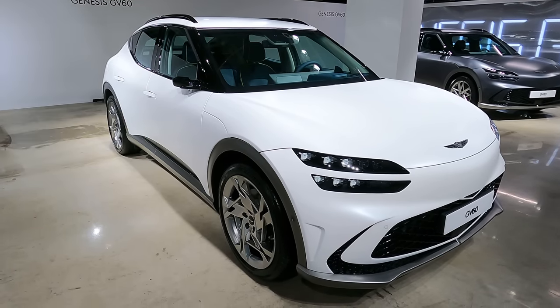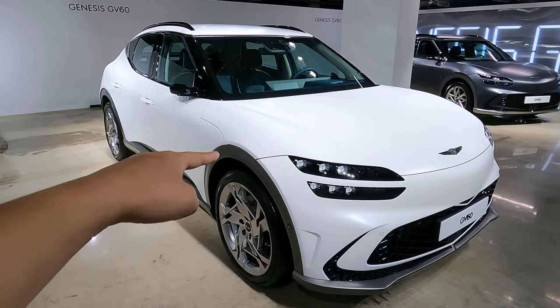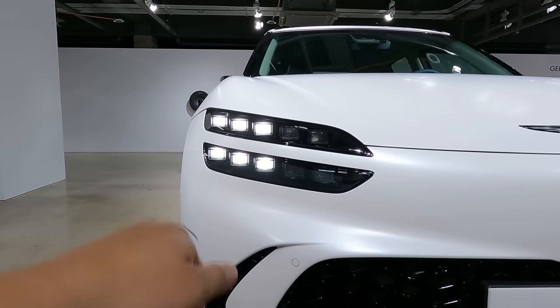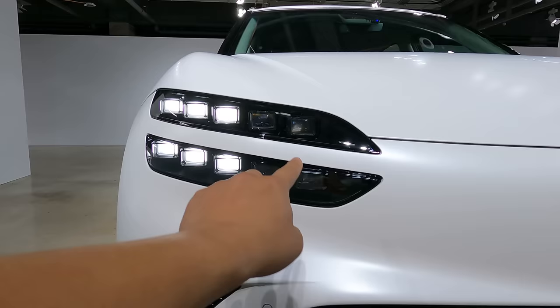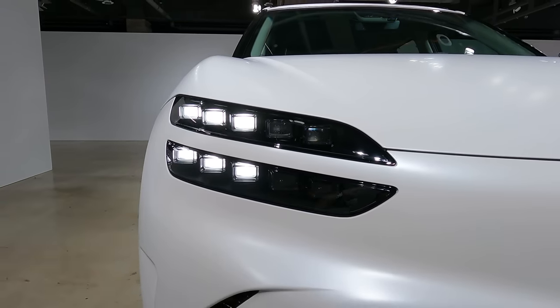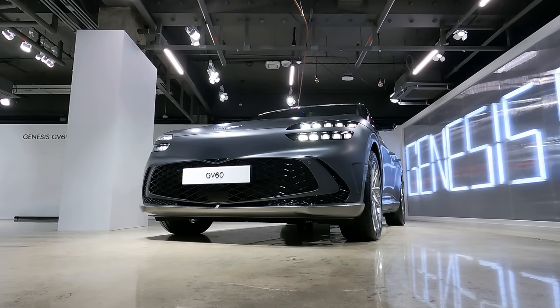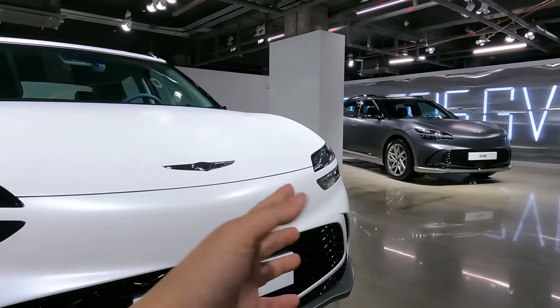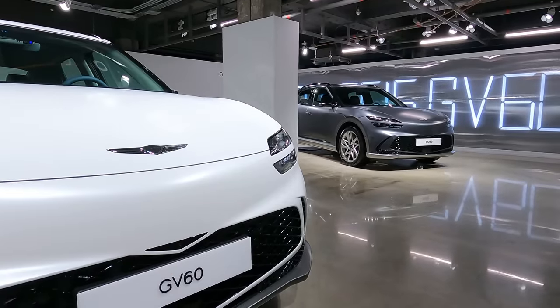Tell me in the comments below which cladding style you like better around this GV60. This is the DRL of the Genesis GV60, and when you have the headlights on, these two lights turn on. Also this portion of the DRL works as the turn signal. Headlight on and high beam on — and the turn signal, emergency light. The Genesis GV60 still has that quad headlight, which is the brand identity of this car.